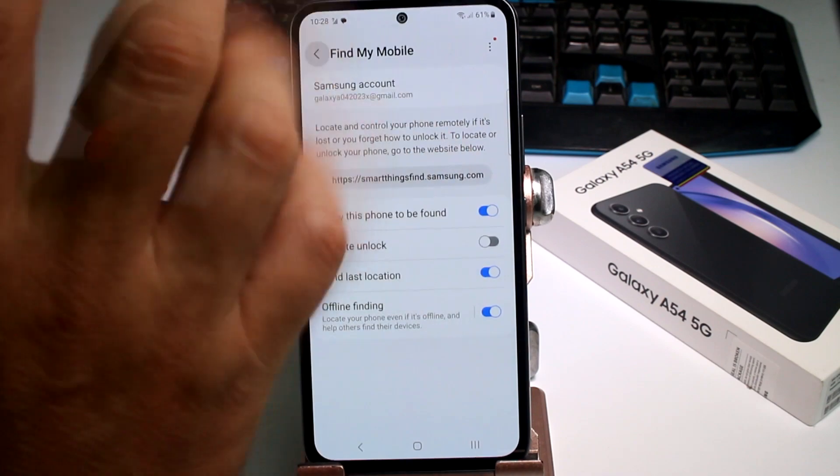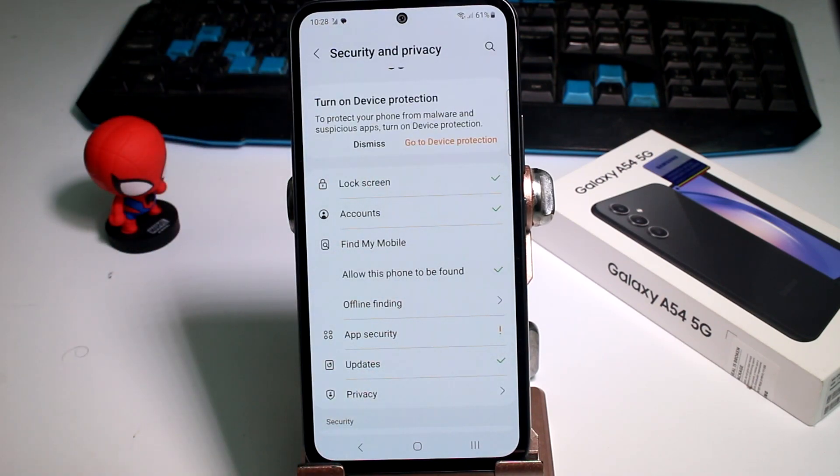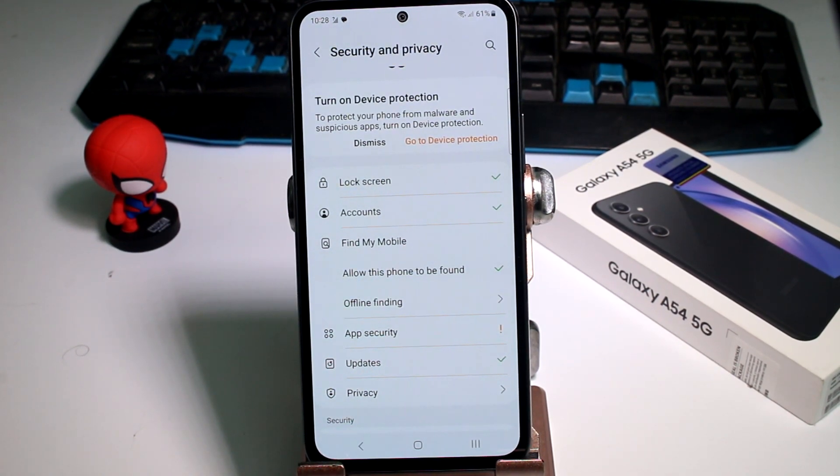If it has mobile data access, it's going to send its last location, so that's how you'll find it more easily. I hope you have these options on. Subscribe to the channel, comment if you didn't have it or didn't know about it — thank you, ciao, bye bye!